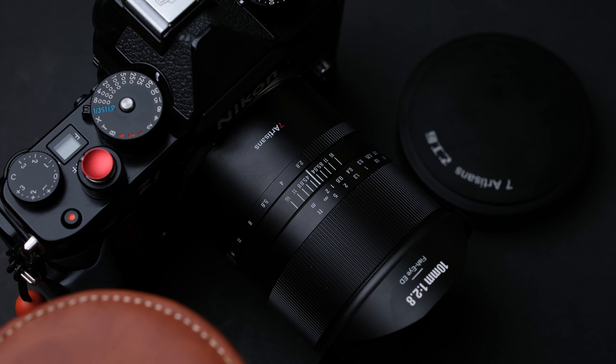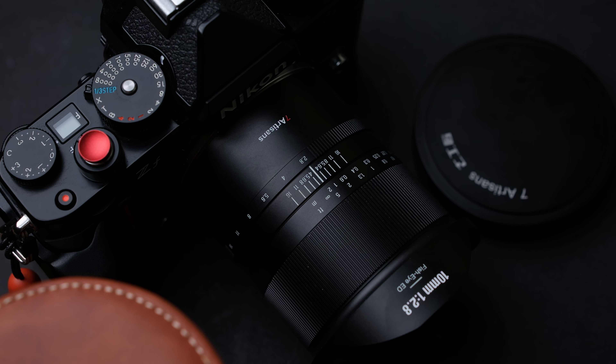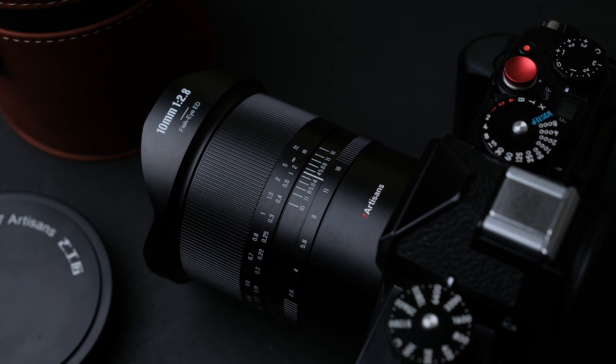Hello everyone, today I'm going to review a fun lens: the 7 Artisans 10mm f2.8 full frame manual fisheye lens mark 2.